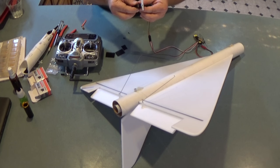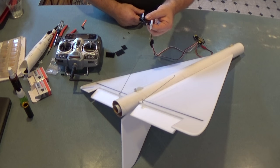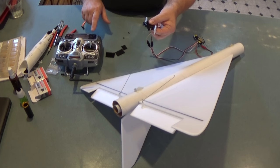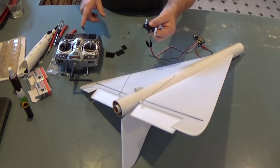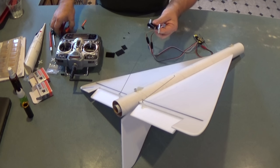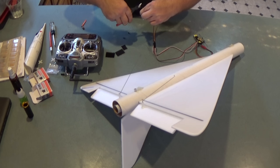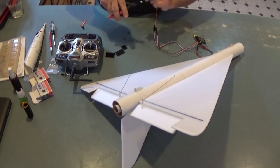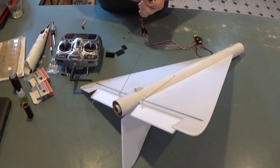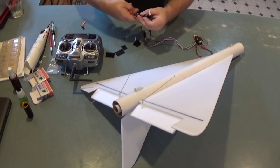If the directions aren't right, you can swap the aileron and elevator inputs in the receiver, or go into your model and change the servo direction. I knew I needed to reverse aileron and elevator to get this to work right, so I've already done that. Now I'm going to take my clippers and carefully clip the bottom part of the servo arm off so it's not in the way, and clip off the little mounting tabs on the servos since I'm going to glue them down.